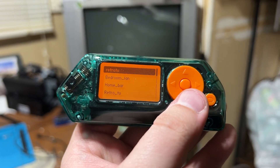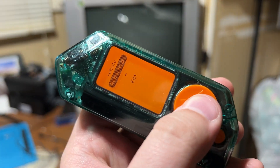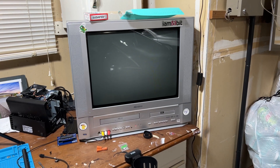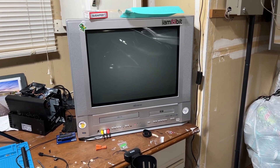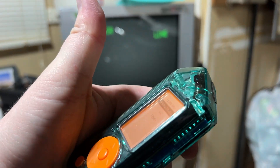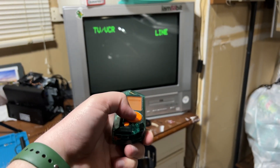And here it is all put together. I've got the retro TV in the garage here — going to go ahead and hit the power button. The case feels phenomenal and the device worked. PCBway knocked it out of the park — well done. We've got a nice looking case here for our Flipper Zero.